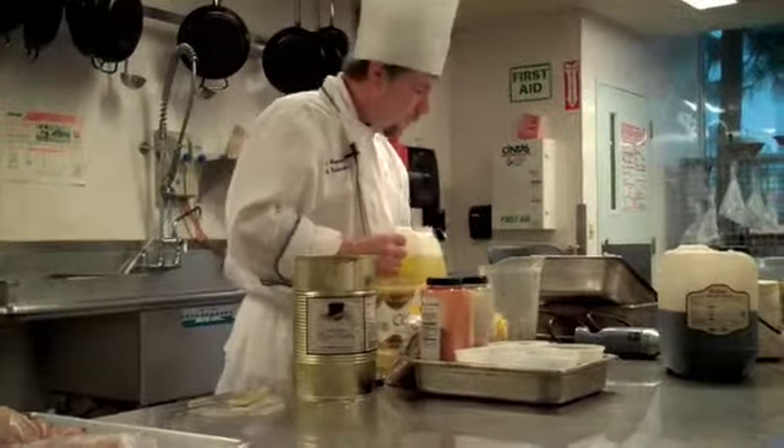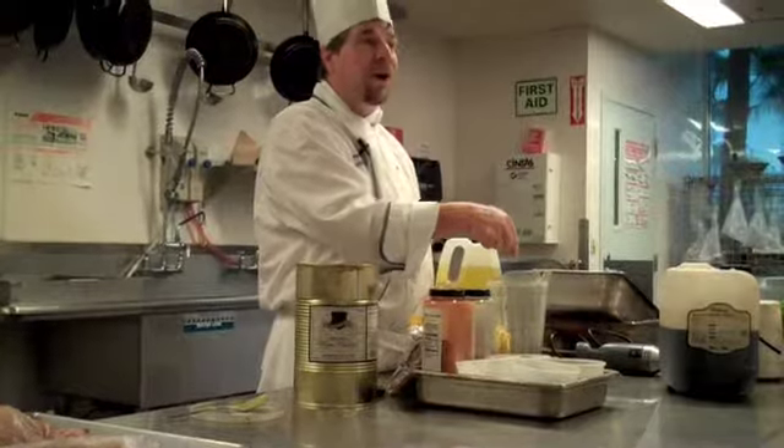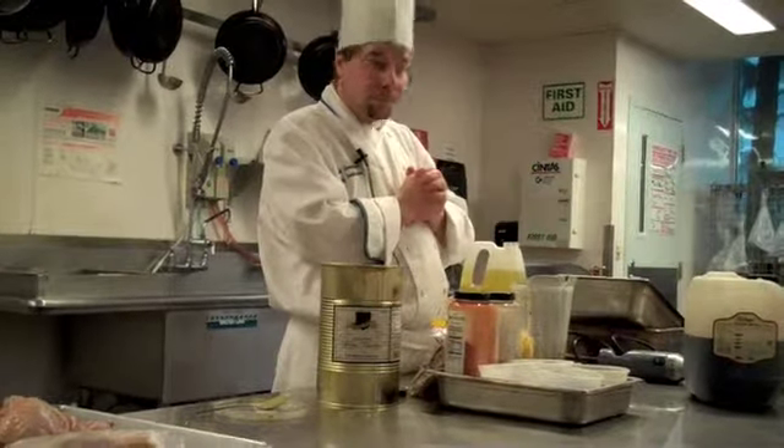So you don't need to let that sit for any period of time? No, because there are no dry herbs. If there were dry herbs in there, you'd want to let them sit for about half an hour so they can soak up the juice and rehydrate.